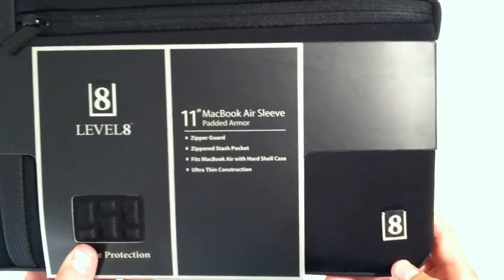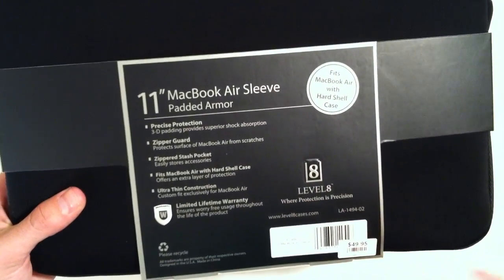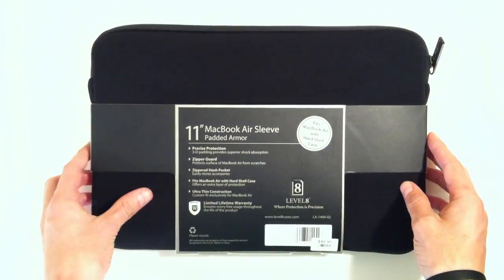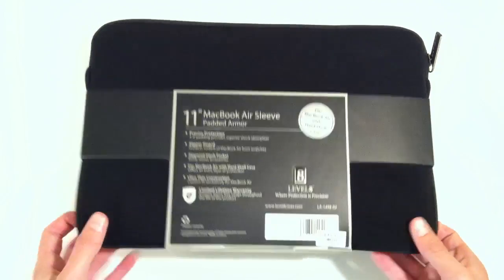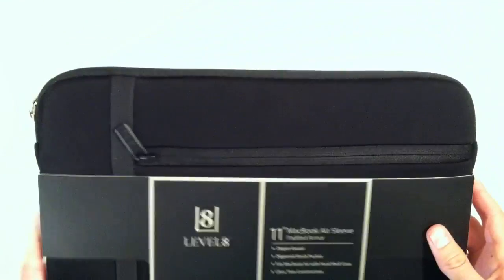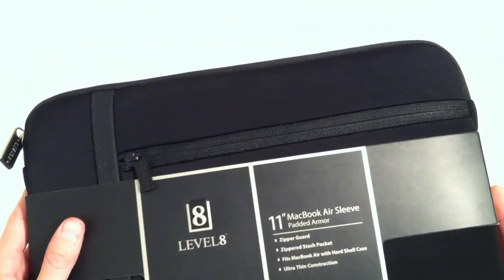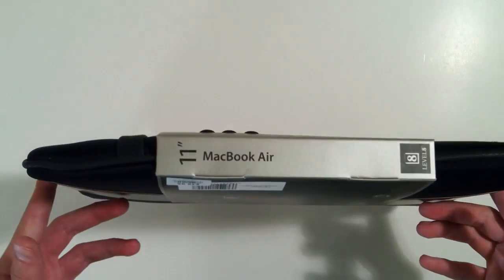On the front here you've got this Level 8 logo and your specs like I said, and then on the back it tells you that you can even fit a MacBook Air with a hard shell case, which is really nice that they've designed it to allow that. I did pick this up at the Apple Store for $49.95, so about $50, and here in Arizona tax is 9%, so you're going to be getting this for about $53. It's not that bad — really great — and the packaging is really nice.